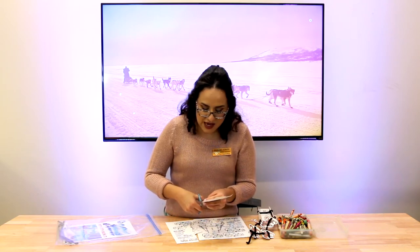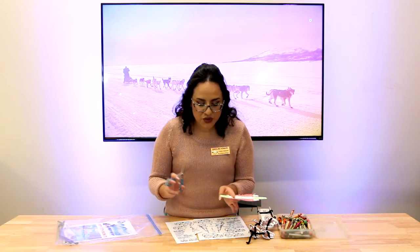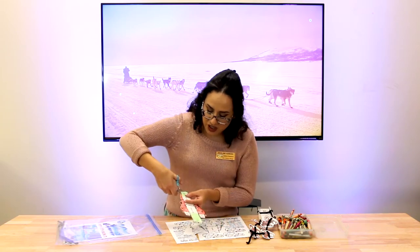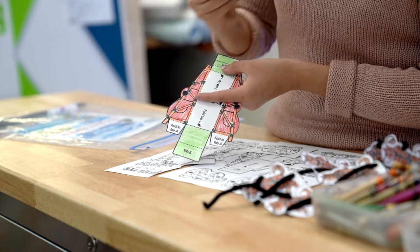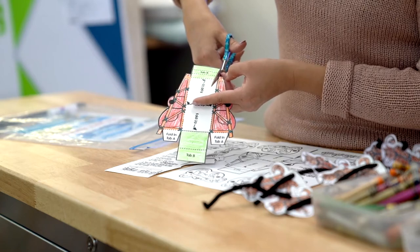It gets a little tricky here. What you're gonna do is take your scissors and cut just a little bit more of that black line — just to where the dot is — so you can fold it. You're gonna do the same thing on the other side.